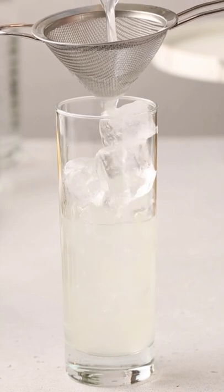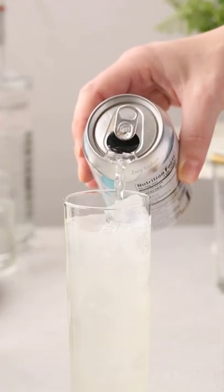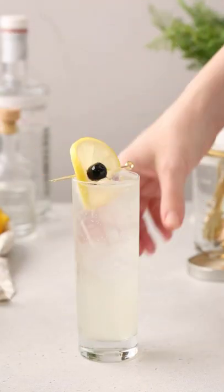Strain the drink into the glass and then top it all off with some soda water. Garnish this by adding a fresh lemon wheel and a maraschino cherry to a cocktail pick and resting it on top. Enjoy!